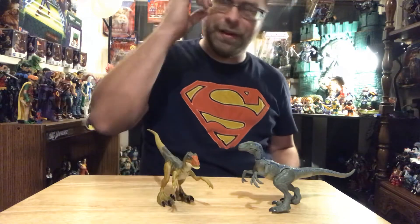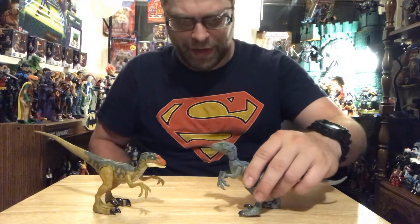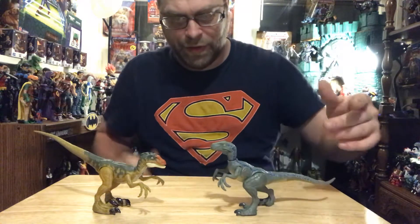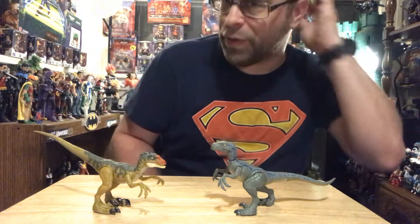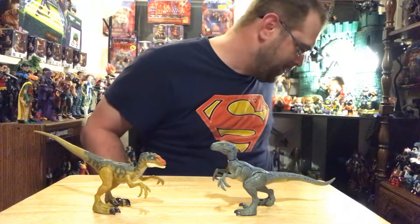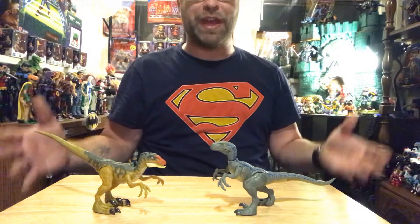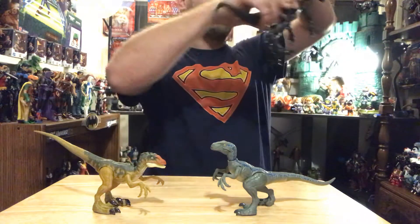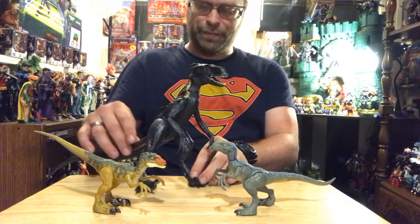I don't have many dinosaurs yet — these are just a few of what I have so far. I do have the big colossal T-rex, but I'm not even gonna try to compare it. It's huge — it'll take up this whole table and these will look puny next to it. The only other one I have — I forgot exactly what it was called — but I do have this one.